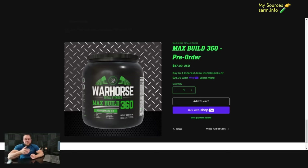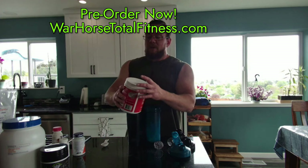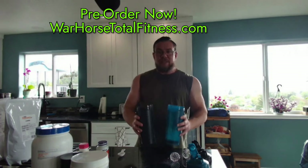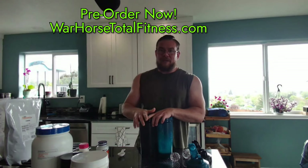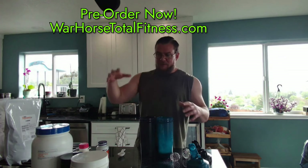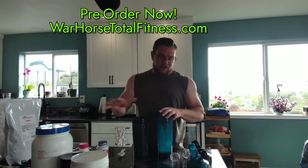I'm excited to announce that I've been working with a company. Total War Horse Fitness has taken me on as a partner in creating this supplement as an actual product. So there will be no more of me scooping each of these products into shaker cups before my workouts — it's going to save a lot of time, a big mess, and money, because I won't have to buy all these products separately every single month. The product from Total War Horse Fitness is called Max Built 360, coming in a big tub. It's basically this formula I've just shown you, pre-made. One serving is three scoops from a big two-pound tub.